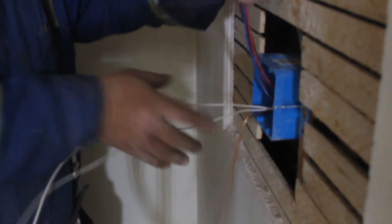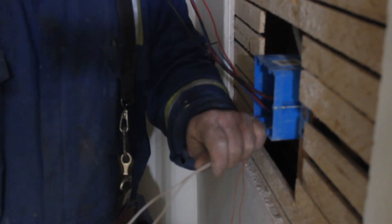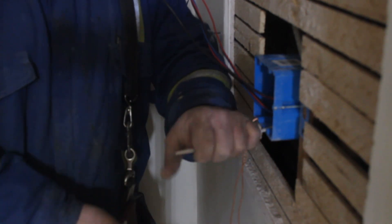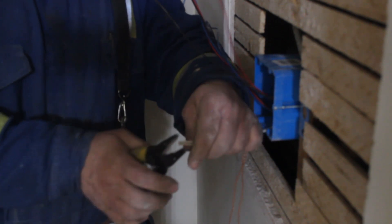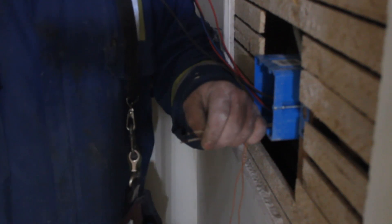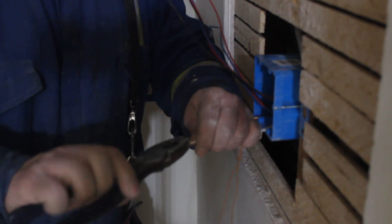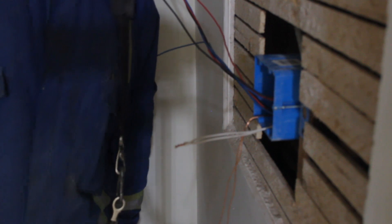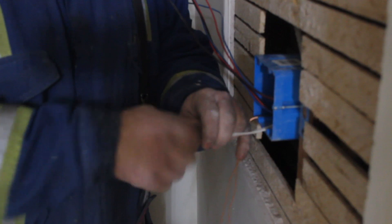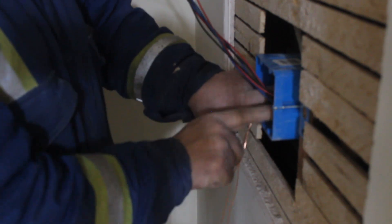Next up are the neutrals. We take our two neutrals — they're feeding right through this box, not going into the load or any other wires like in our last switch. We cut them at least a fist-length out of the box, strip them, twist them, wire-nut them, then push them neatly into the back of the box.